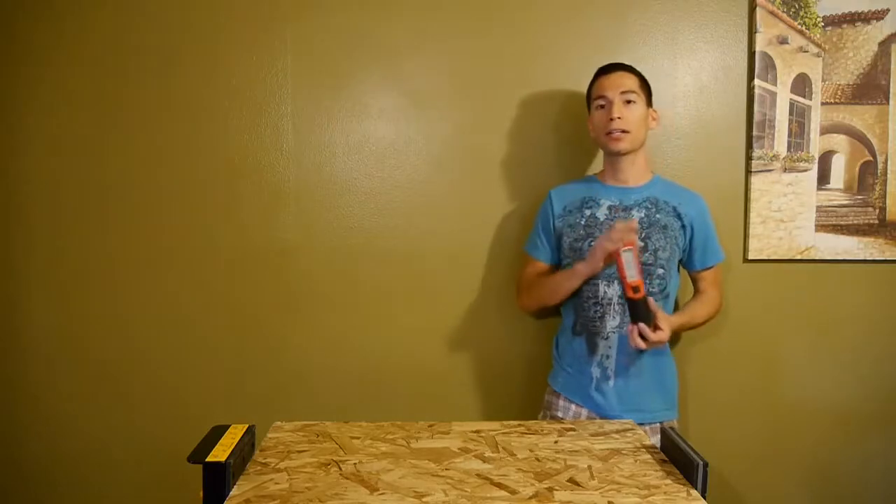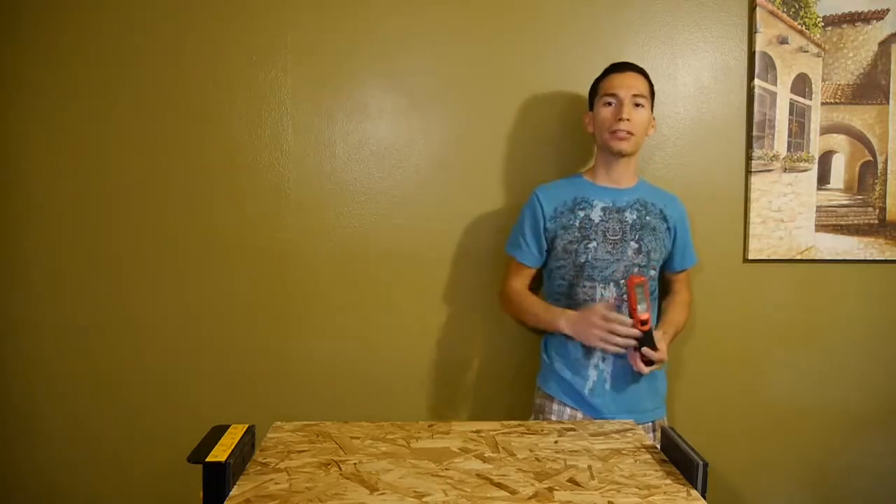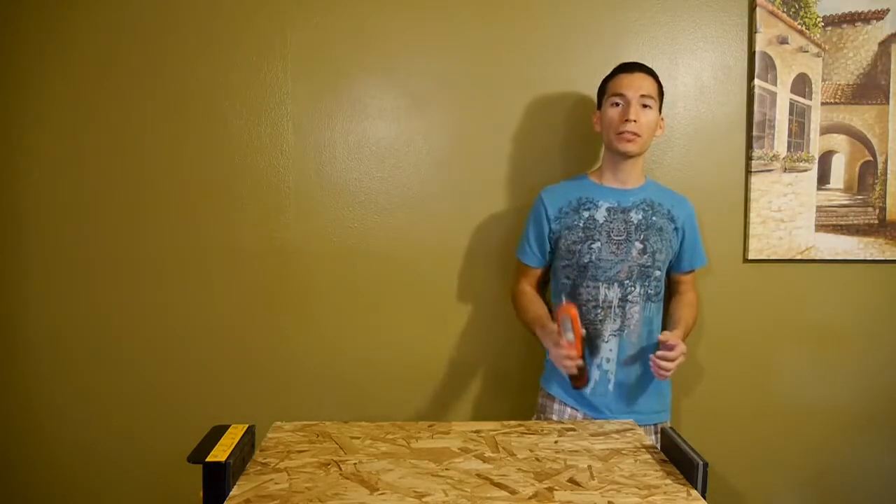With that being said, the brightness and the quality of the light output more than make up for its downsides and will really be a lifesaver in certain situations. Alright people, I hope you enjoyed my review of the Milwaukee M12 LED stick light. Make sure to like this video and subscribe to my YouTube channel. Thanks for watching.